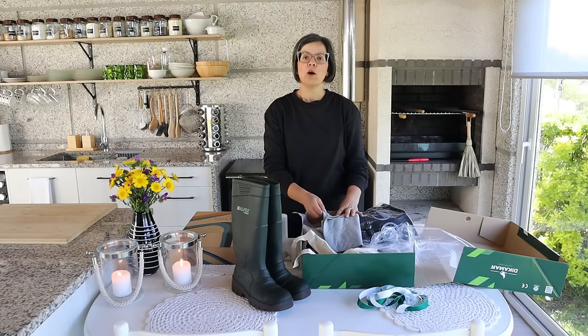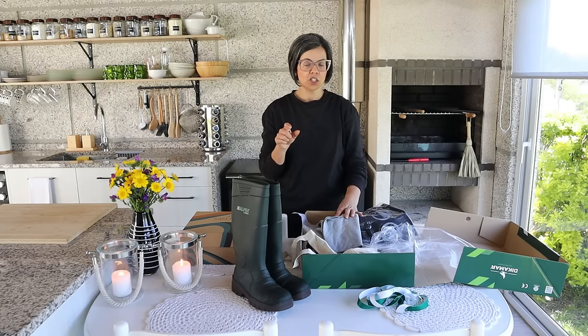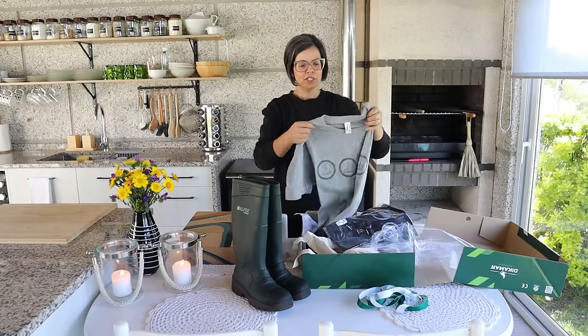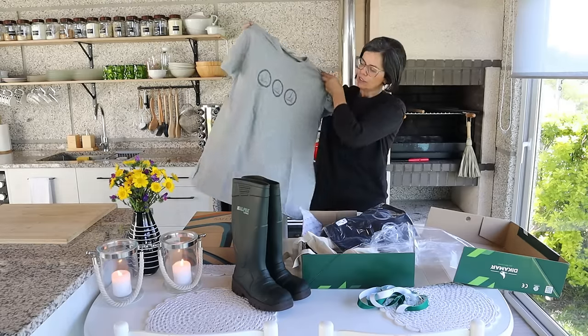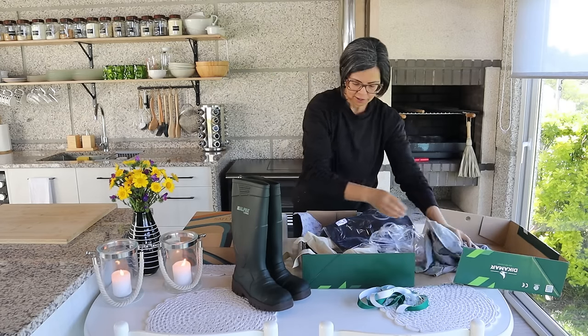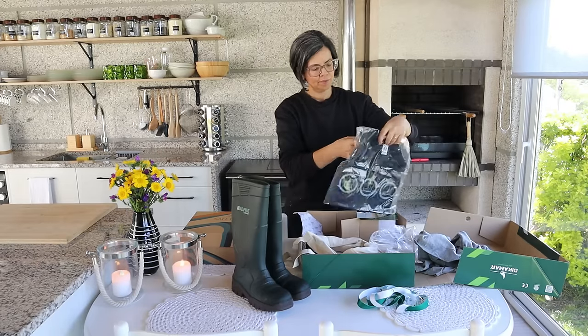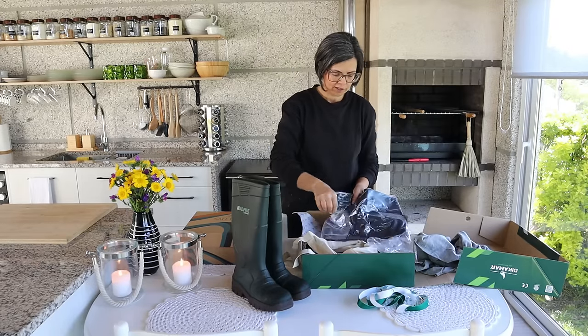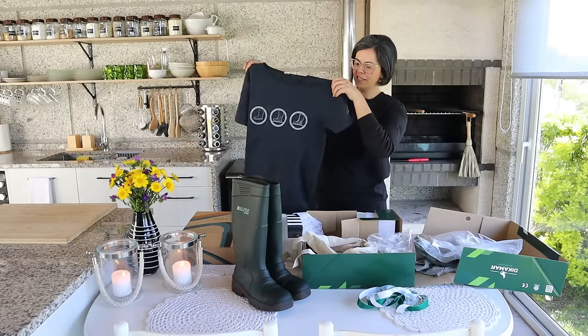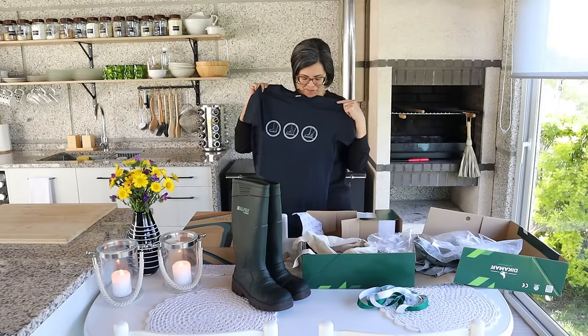Eu vou deixar por baixo deste vídeo, na caixa de descrição, eu deixo o link da empresa, se vocês quiserem conhecerem. Aqui tem aqui uma t-shirt, esta talvez seja para o marido e aqui outra. Esta, que é mais pequena, é para mim.